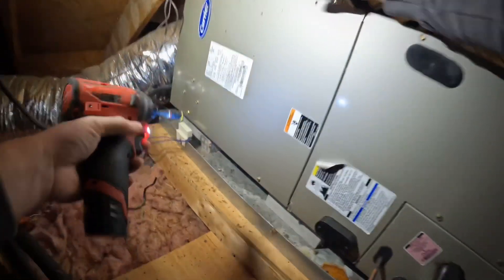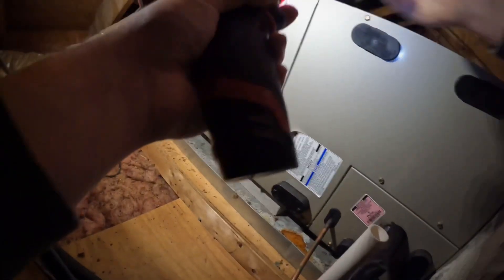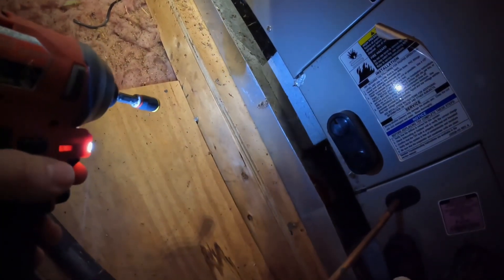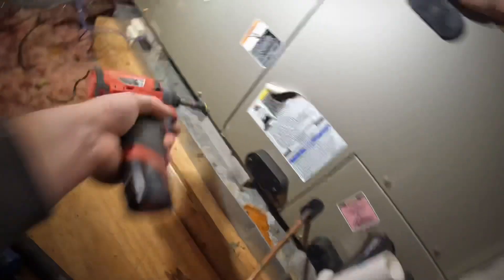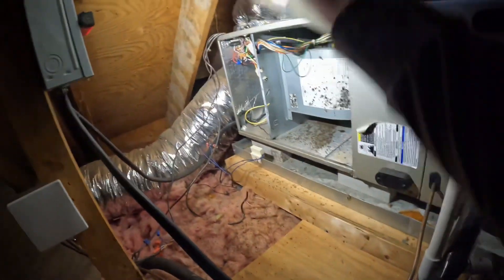This is a 12-year-old Carrier heat pump — looks to me like it's a three ton, but it's actually a two ton. We've also got some mold in here — a little mold issue.